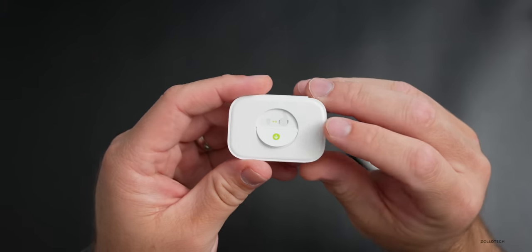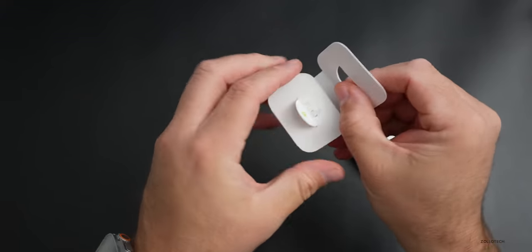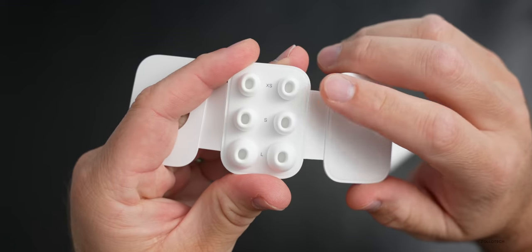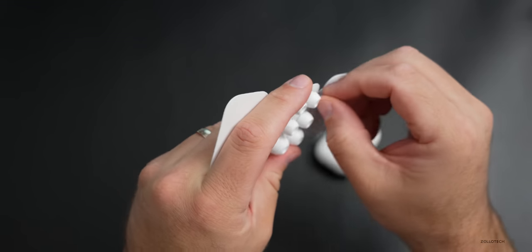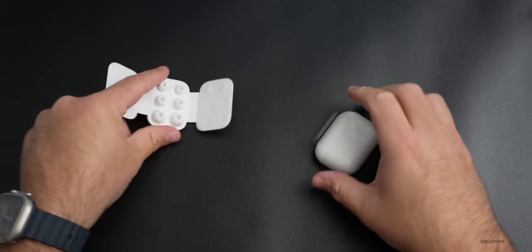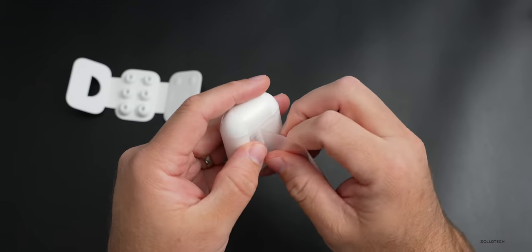There are ear tips available and now there's a new size. We now have an extra small size — so you can see extra small, small, and large. The medium size are actually on the AirPods Pro themselves. Unfortunately these are not compatible with the first generation. Let's open up the AirPods themselves — this feels a little bit heavier than before.